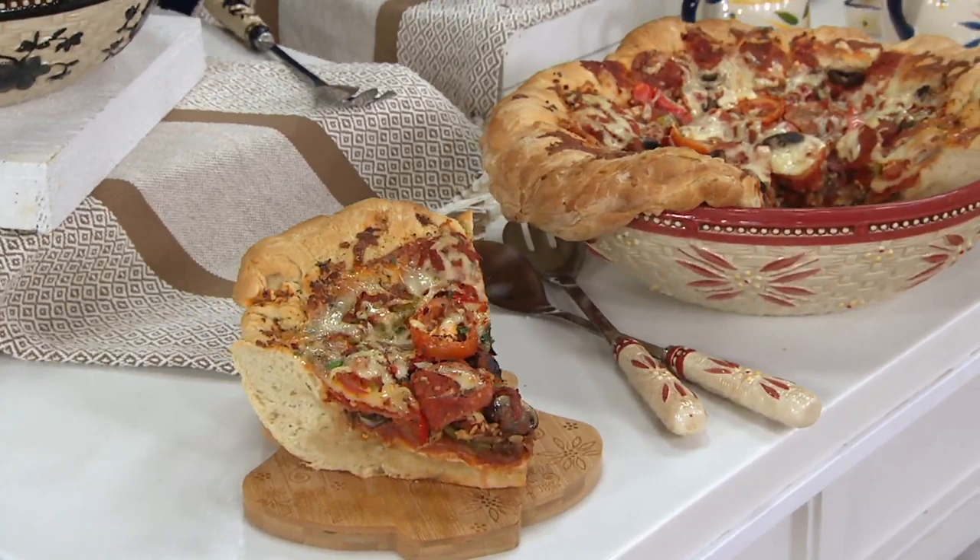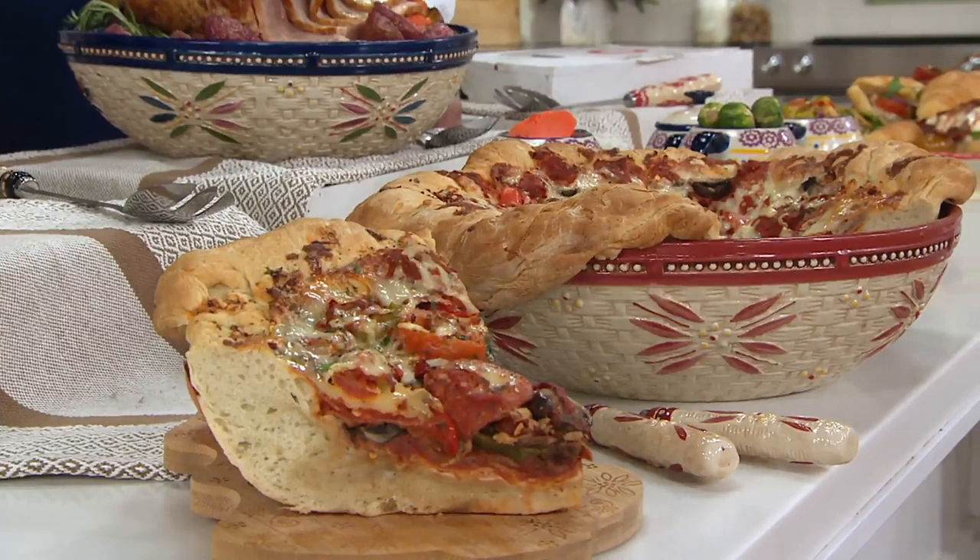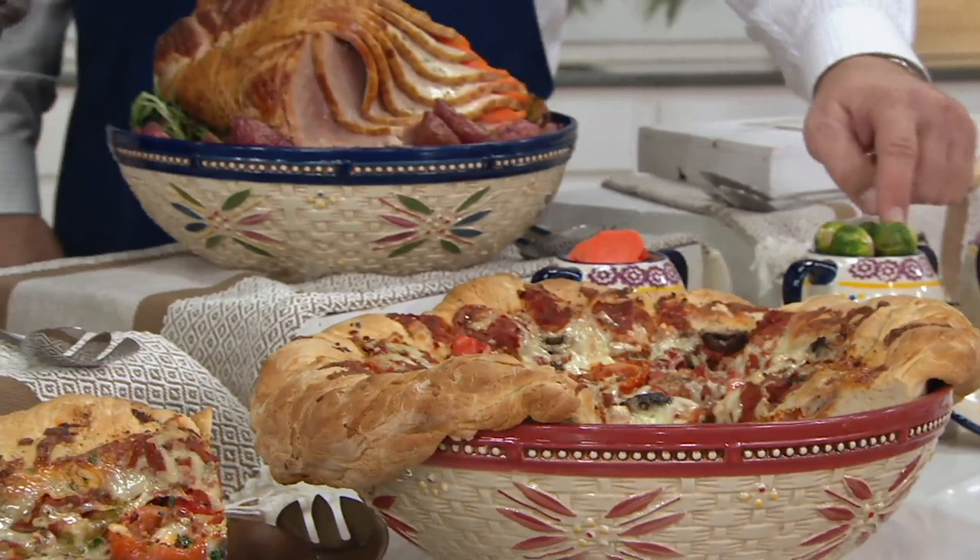Our bowls are bakers as well, so you can do things like a deep dish, you can do things like our cobbler, you can mix right in here, and of course put it right in the oven up to 500 degrees, which is fantastic.